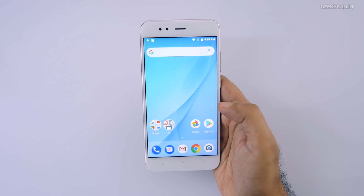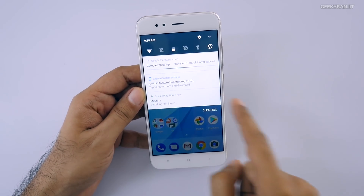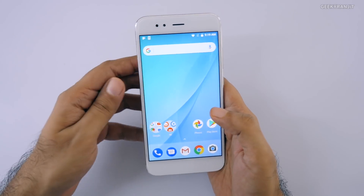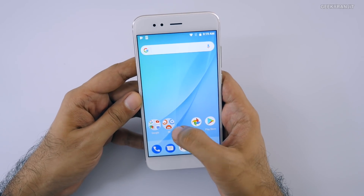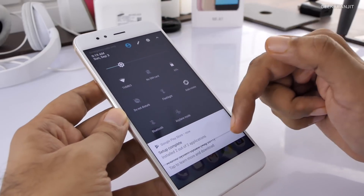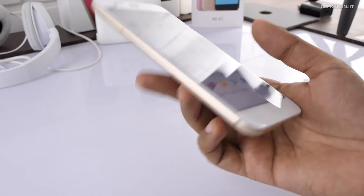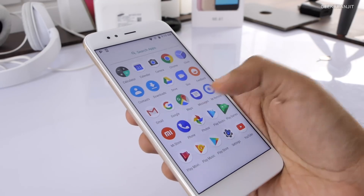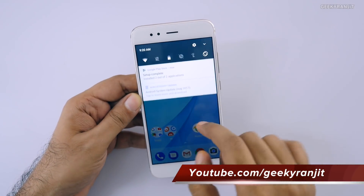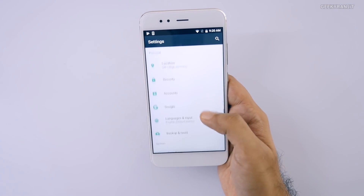I've just finished setting up the device and it's already downloading some updates — Mi Store apps and an Android update were found right away. That's the beauty of this being a Google Android One device: you get Android updates and security updates directly from Google. This is stock Android — Google apps, no bloatware. The launcher is very similar to what you get on the Pixel. The only Xiaomi additions are the Mi Store link and the camera app, which is customized because of the 2x zoom lens. Apart from those, it's almost a pure stock Android interface.